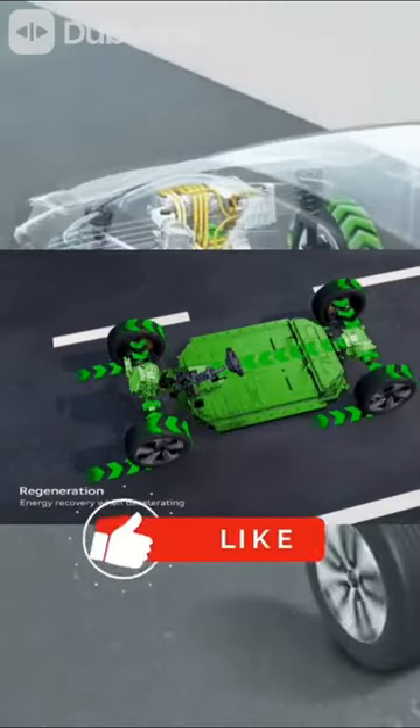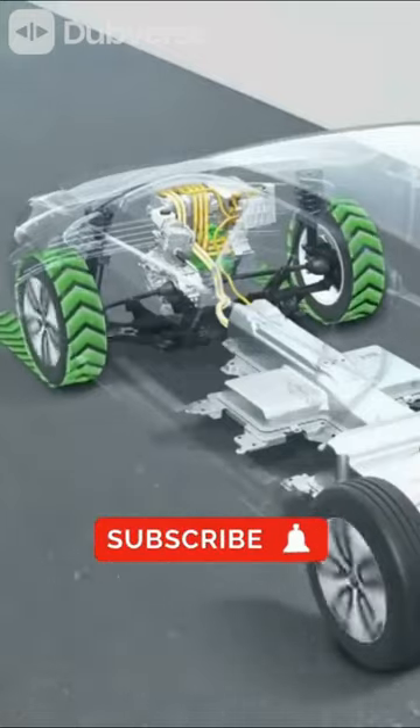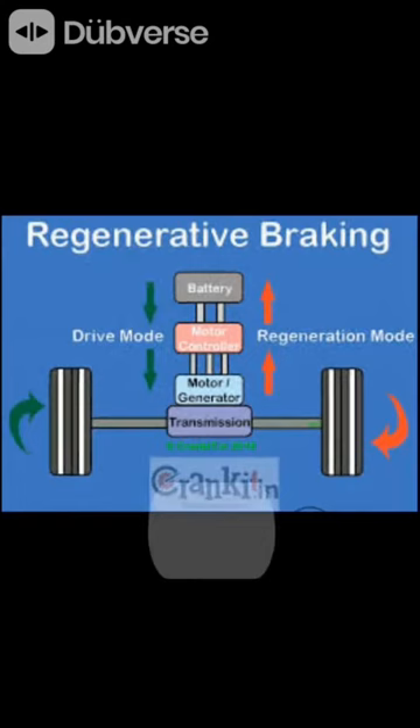Hello friends, in this video we will talk about how the regenerative braking system works in electric vehicles. In the process of slowing down or stopping a moving vehicle, instead of converting kinetic energy into heat energy, the process of using it immediately or storing it is called the regenerative braking system.